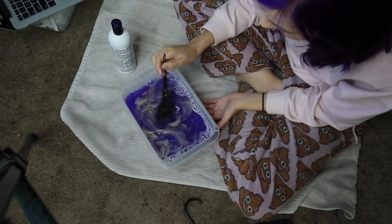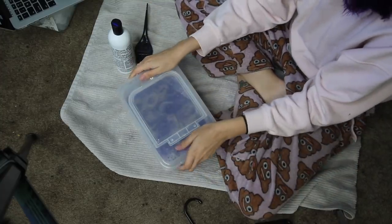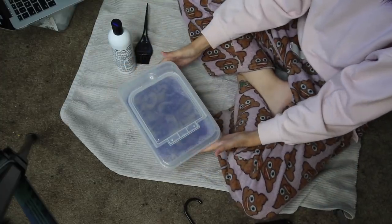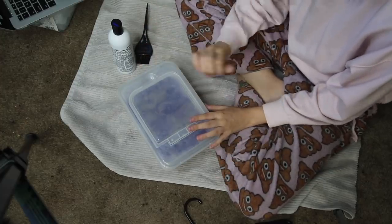As you can see, it's already kind of doing it. I'm going to put my little cap back on it so I don't knock it over by accident, and I will see you once this hair dries.